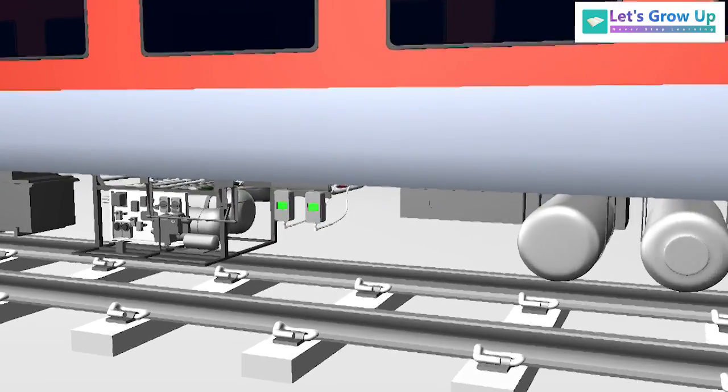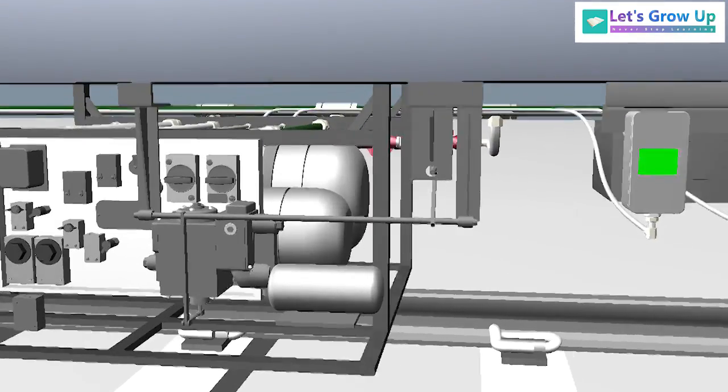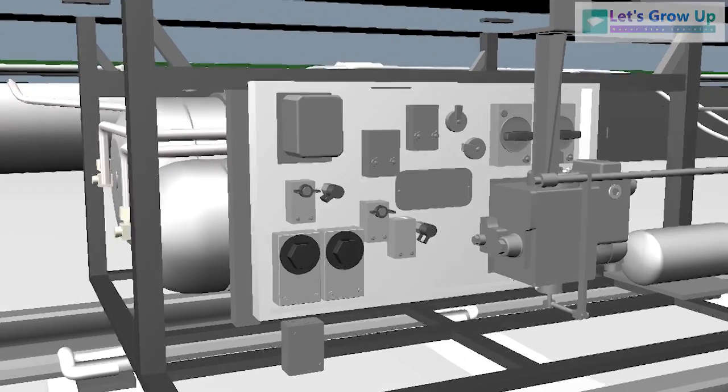The main devices of the brake control are mounted onto a module plate. If you want to learn more about the module plate, please check out our next video.